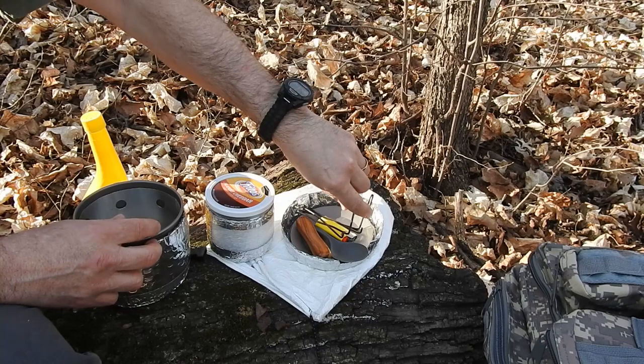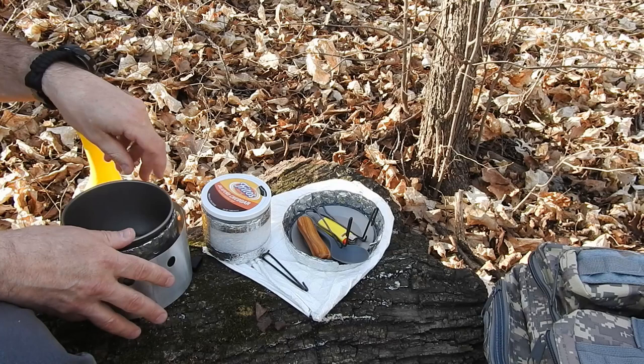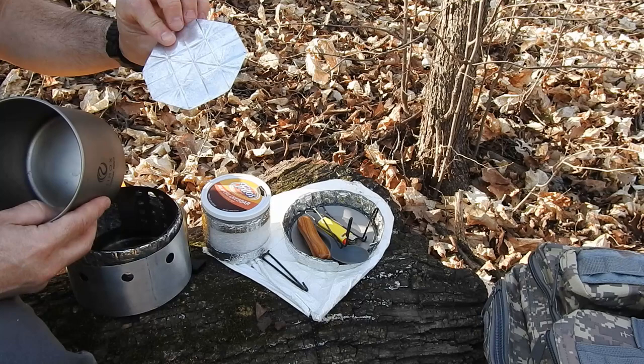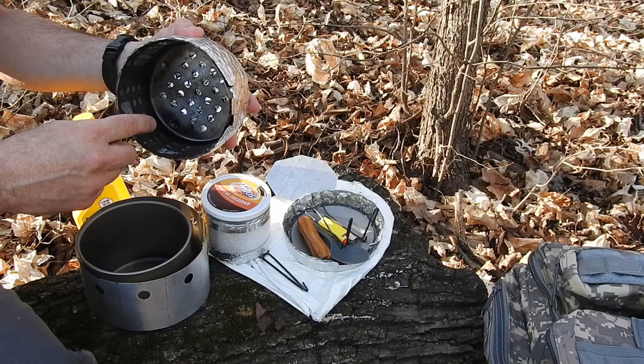Two little wire stands in wood mode or stick mode. Here is my windscreen — it's aluminum. This is the 900 milliliter Tyhox pot, titanium, perfect size for one person. And an aluminum ground sheet to be used when I'm using it in alcohol mode. One last thing is my homemade stick stove, stainless steel — I'll show that off more in just a little bit.